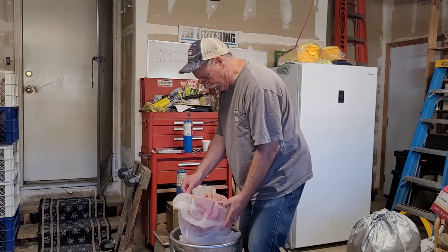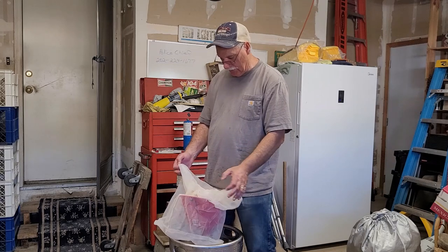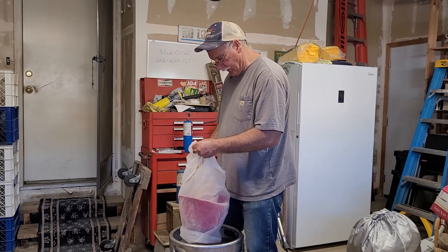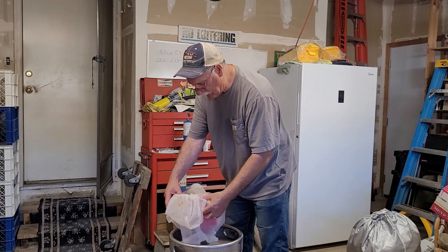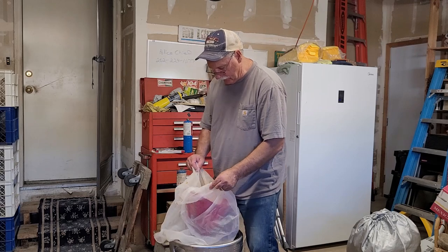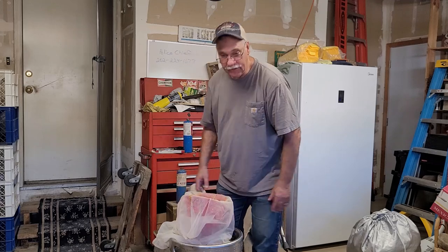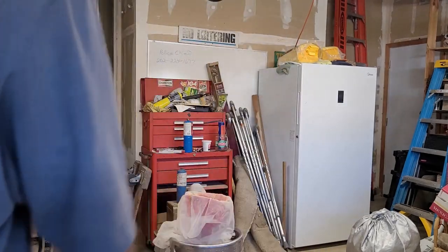This will probably be my last peach run. I think I'm going to start running apples here pretty soon — it's getting into the middle of August and we should be getting some fresh apples soon. I've done these yellow peaches enough for me. Let me empty this — movie magic, let's pause this.